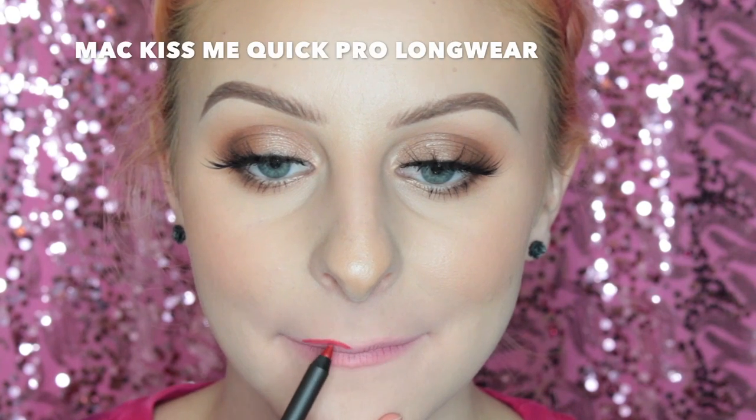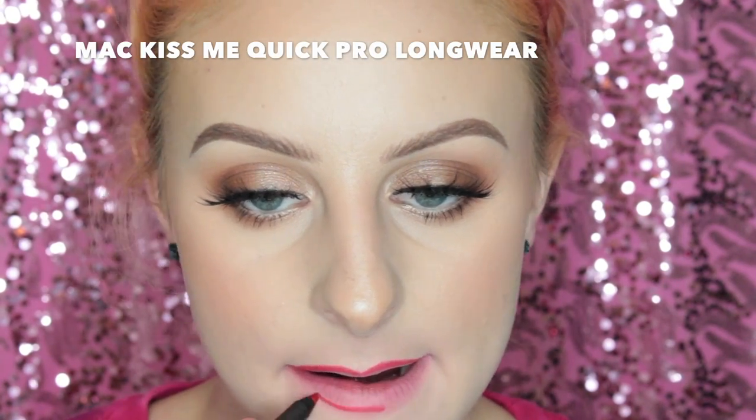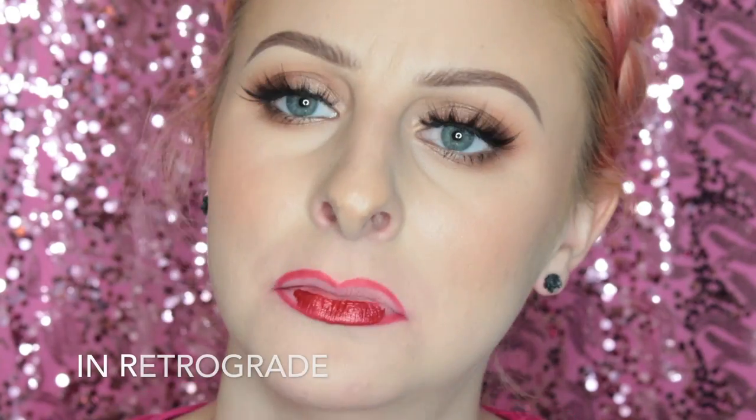Next up I'm lining my lips with the MAC Kiss Me Quick Pro Longwear Pencil, which may have been a holiday release, so you can just use any red lip liner. And then I'm using the shade Retrograde — I feel like this color is perfect for Christmas. It's just that ruby red.